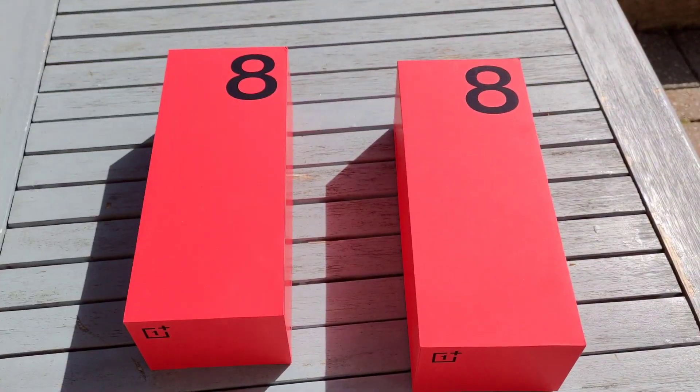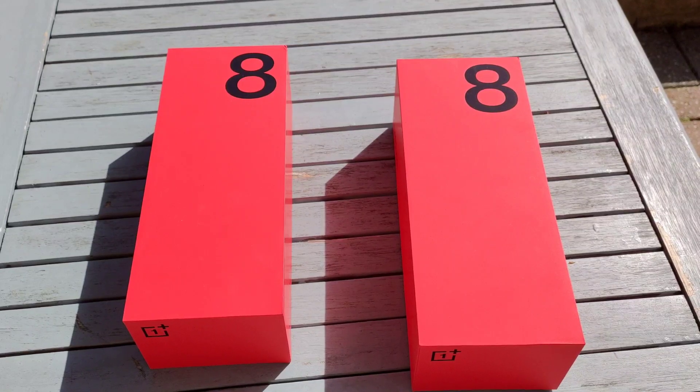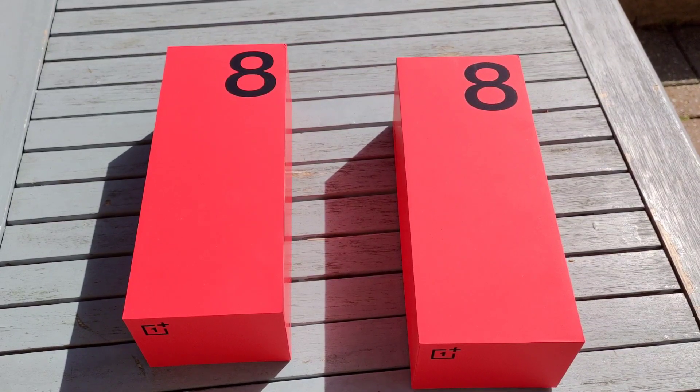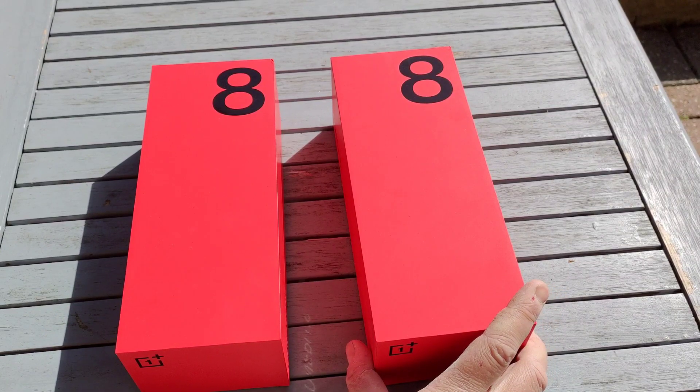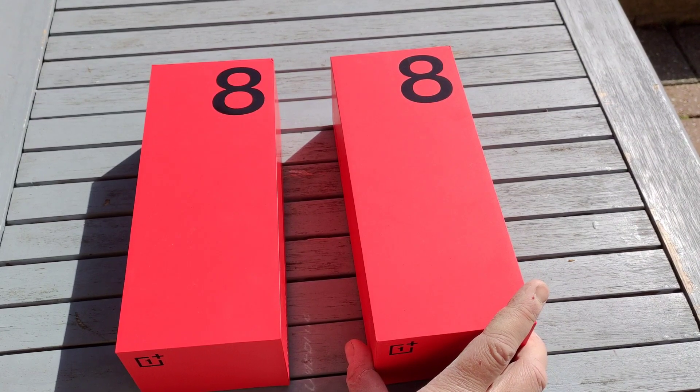We're going to give those cases a try perhaps in a separate video, but let's show you the two phones side by side. They come in exactly the same boxes and I'm going to first do an unboxing of the OnePlus 8 itself.